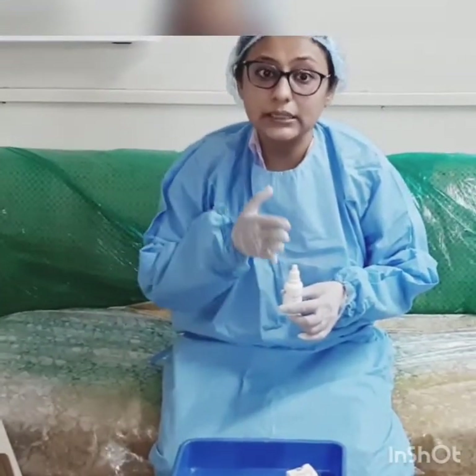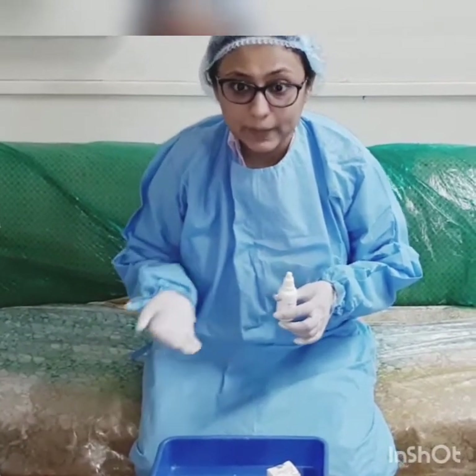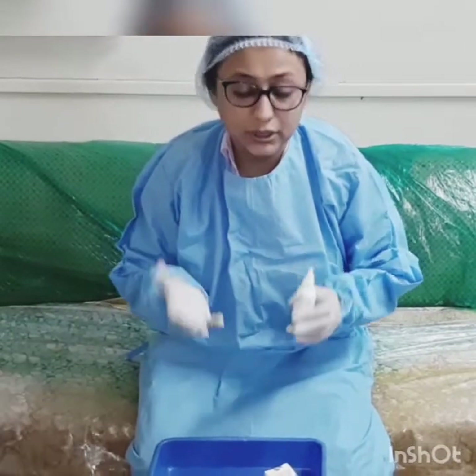Now we come to liquid EDTA. Liquid EDTA mainly helps to remove the smear layer from the canal. Just before obturation, it is recommended to use liquid EDTA for less than 1 minute inside the canal with agitation. This will help remove the smear layer, making the obturation cleaner and better, and allowing the sealer to penetrate into the difficult anatomical irregularities of the canal.